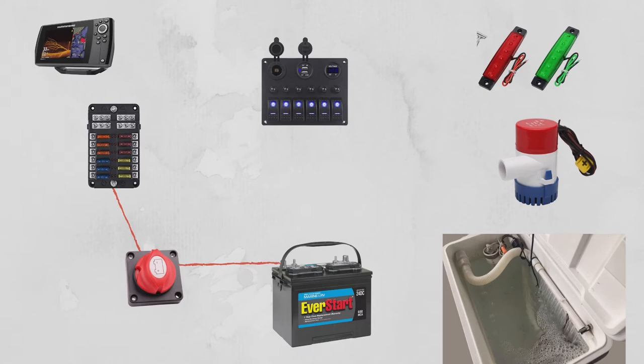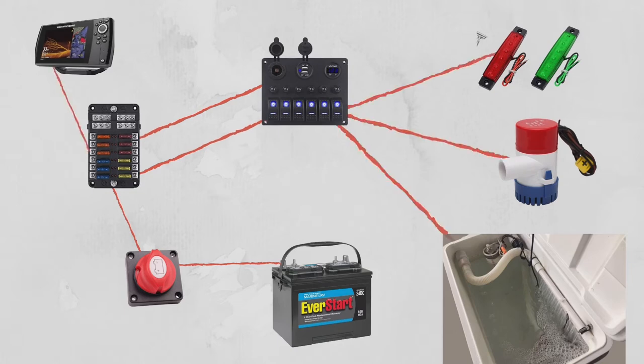From the fuse box, I'm going to run my positive wires to the switch panel. You see two up there because one's going to the actual switches and the other's going to the cigarette lighter, the USB ports, and the voltage. From there, I'm going to run a positive wire from the fuse box to the fish finder — it shouldn't be drawing any power unless it's on. And from there, I'm going to take positive wires and go from the switches to my accessories. These are all examples, and you can run these switches and positive wires to any accessories that you have.